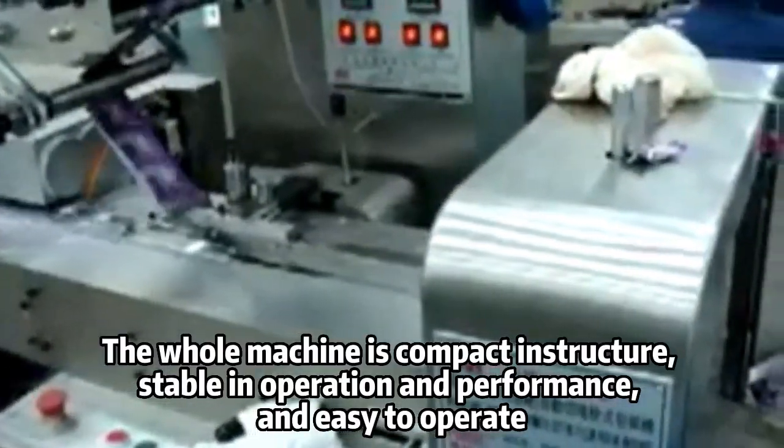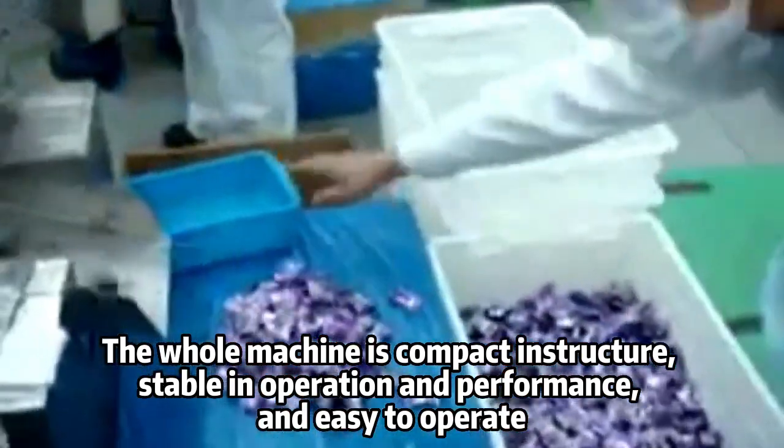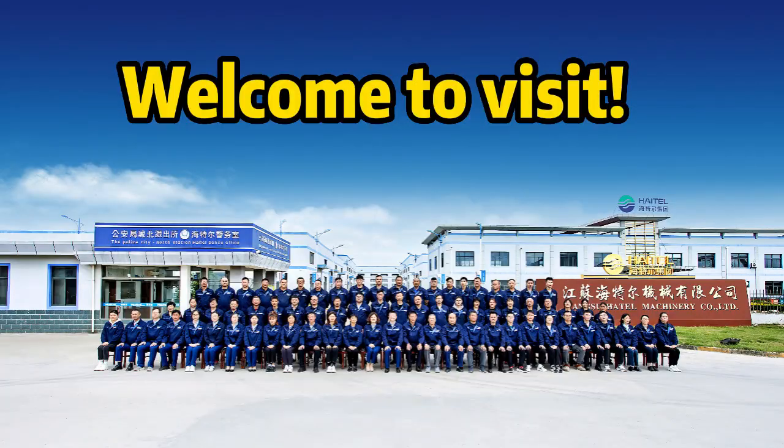The whole machine is compact in structure, stable in operation and performance, and easy to operate. Welcome to visit.